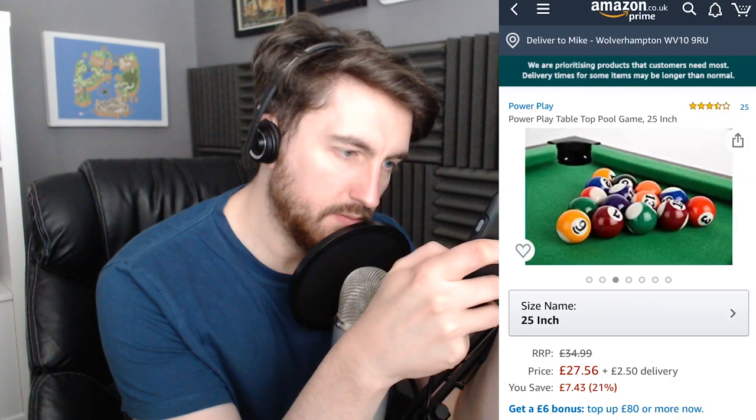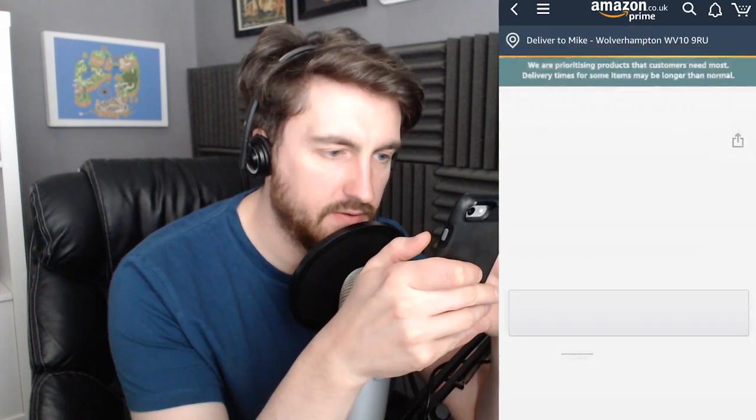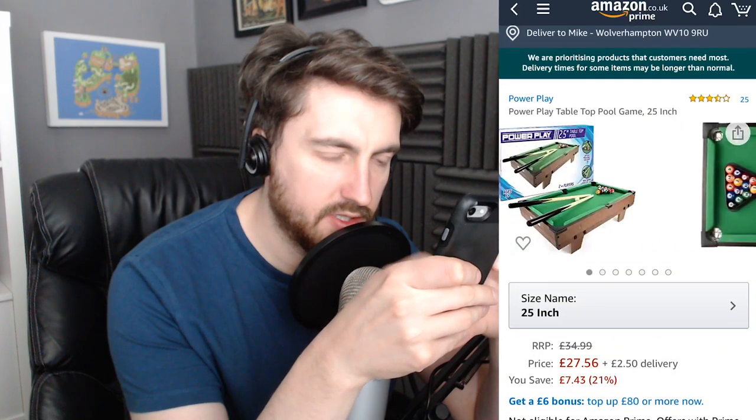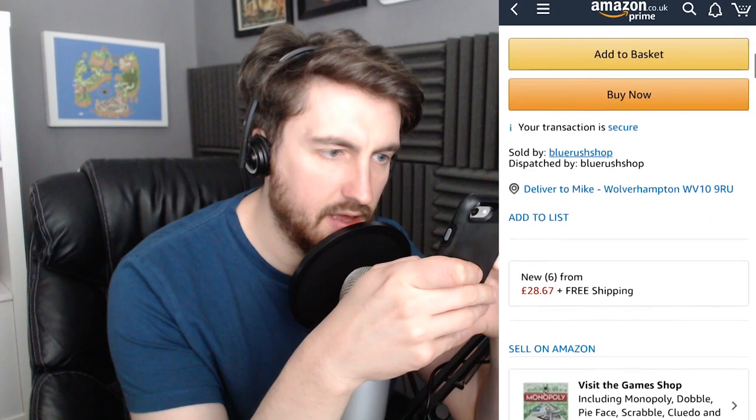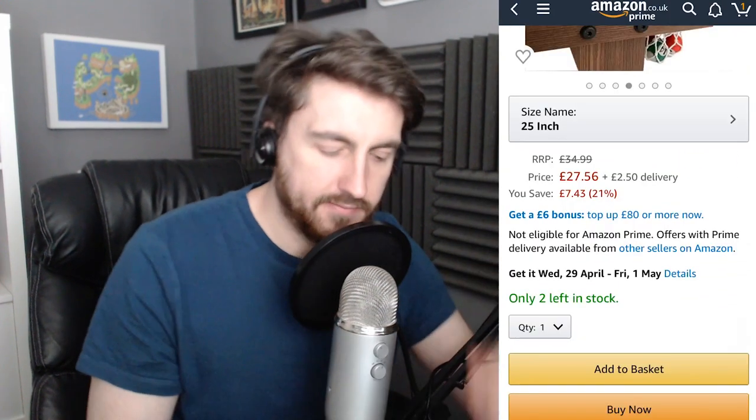It's just pool, but you know, you can't grumble. This one I have a good feeling about. Three and a half stars — not the best, but it's 25 inches. We'll get some games out of that. All right, adding that one to basket. Okay, let's order it.